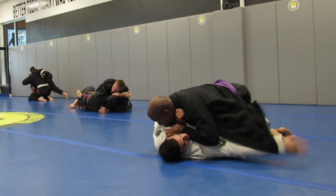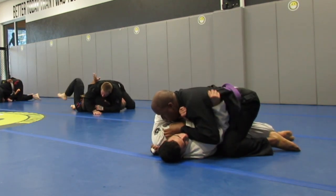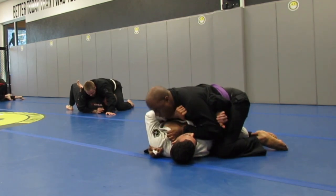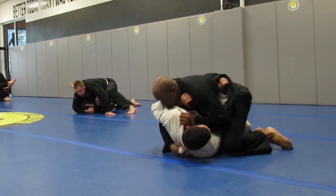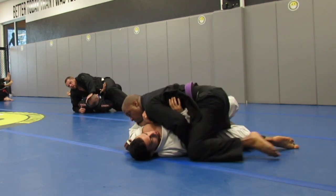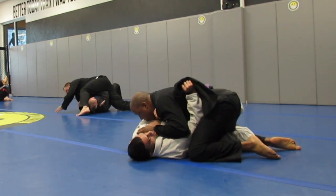He's framing on my neck. I think this is our first time rolling together — I believe he usually comes to the night class.